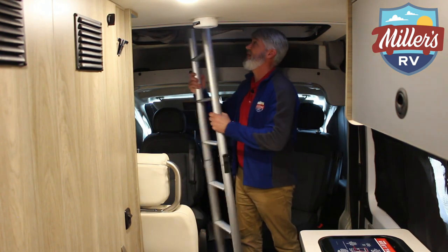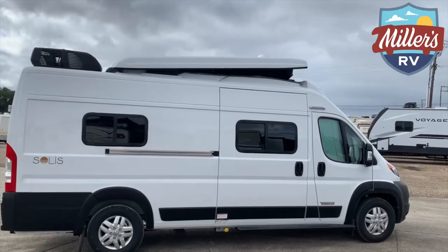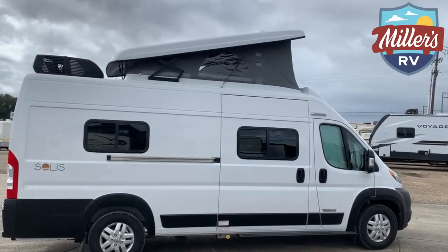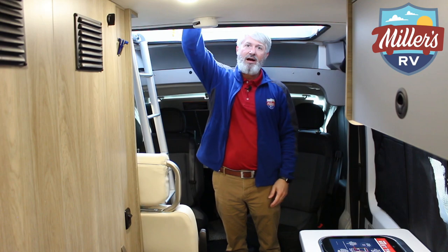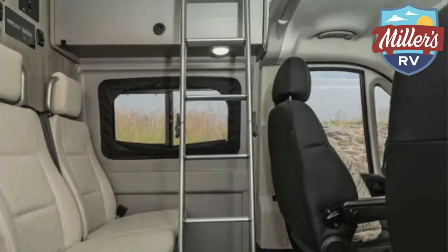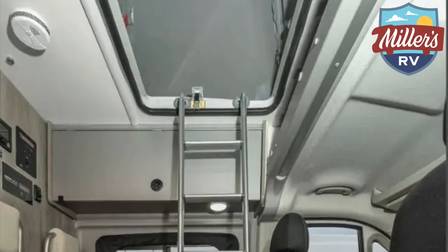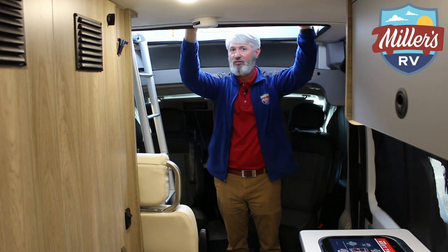If you have any question why you have a ladder, it's for this: you can actually open up a pop-top tent, just like the old Westphalia Vans except it's actually bigger. There's a great sleep system in here, a nice molded canopy, great ventilation up top. You also have the air conditioning — it cools well enough that a fan right here blowing up would give you some air flow up there.